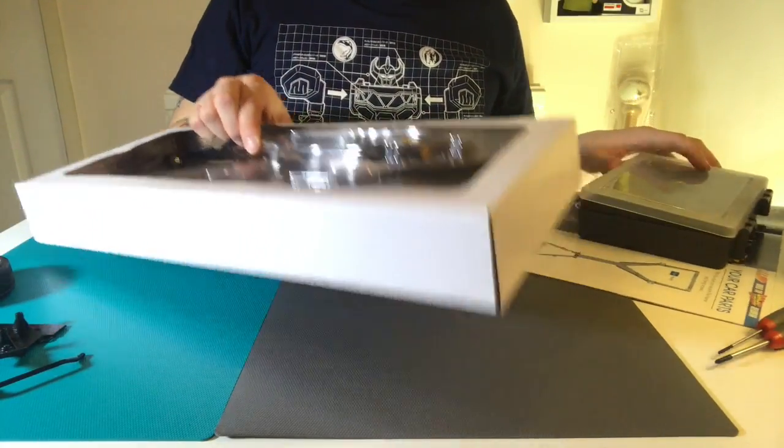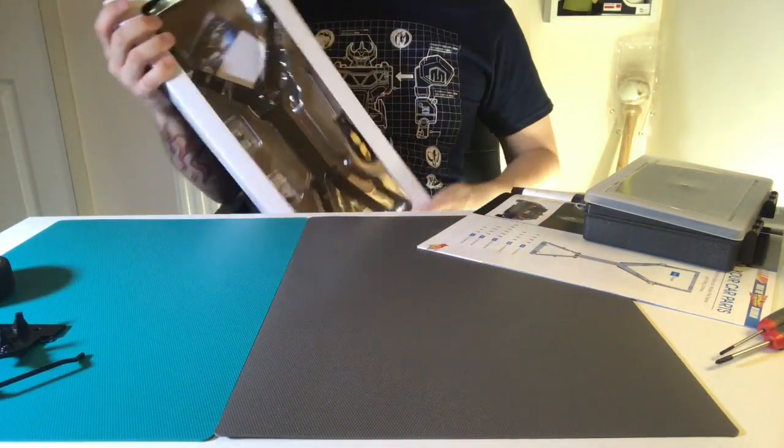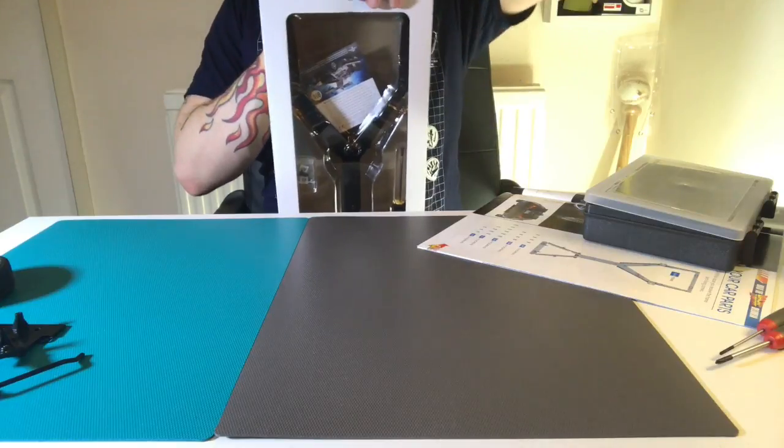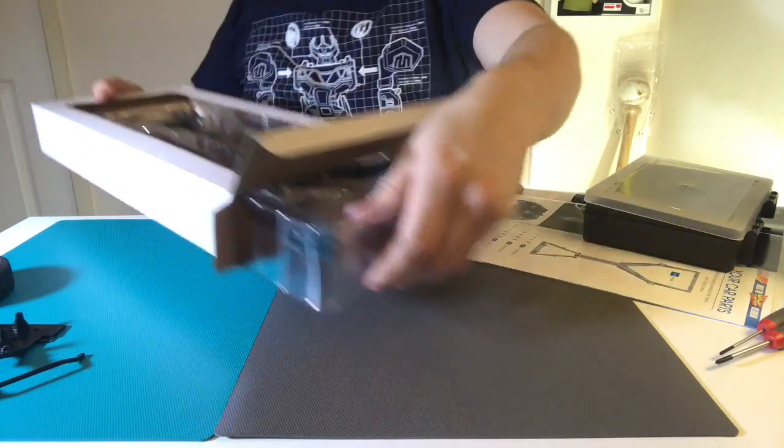I'm just going to take out the packaging so you guys can see what it comes with. When I saw it in there I was actually really excited about it because it looks really well made.